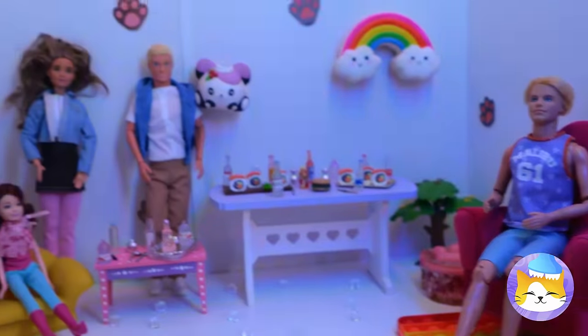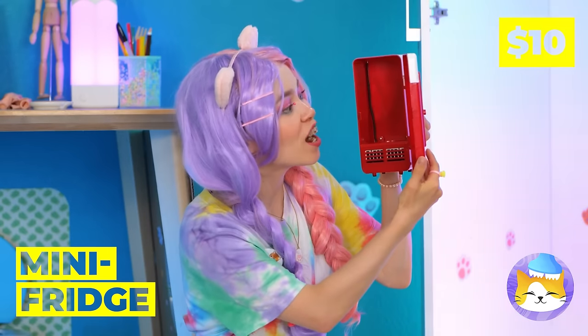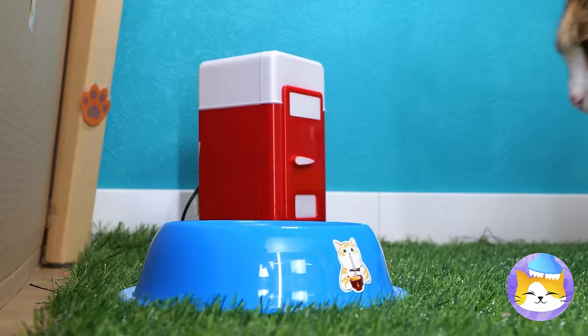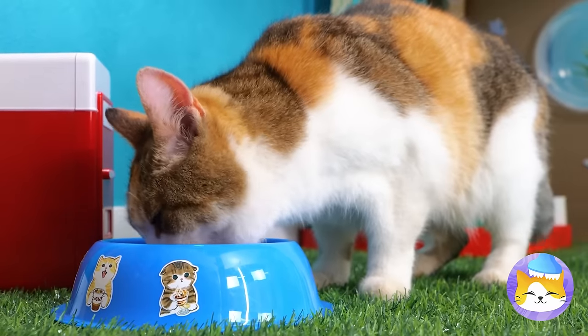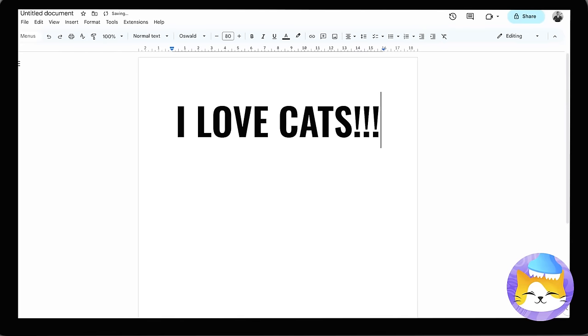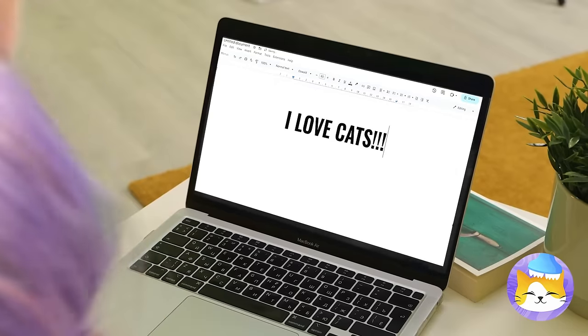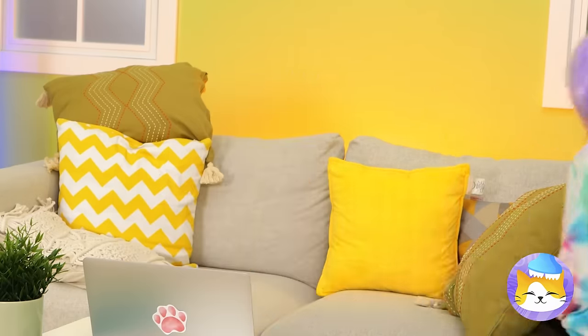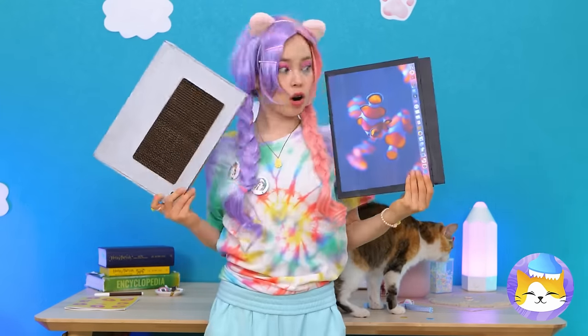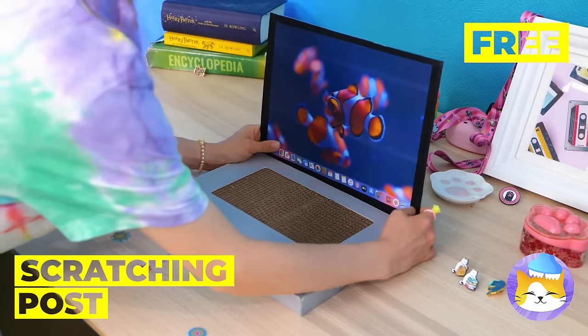I think I just heard something inside your closet. The dolls are having a party complete with a little mini fridge. Now we can fill it up with all of our cat's favorite feasts. When dad's away, the cat will play. A typing cat is impressive, but dad's not supposed to see you. So let's get you out of here. If you like computers so much, we'll make one just for you — one that's also a scratching post.